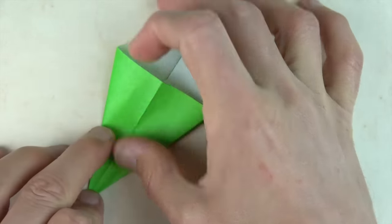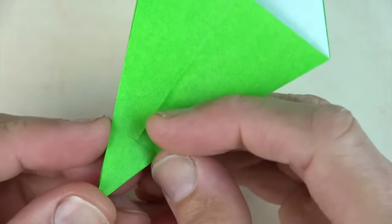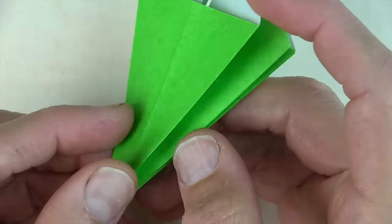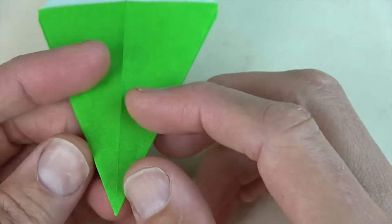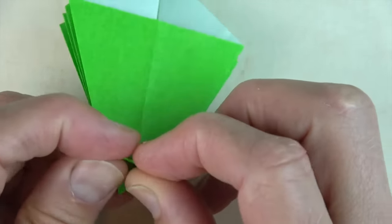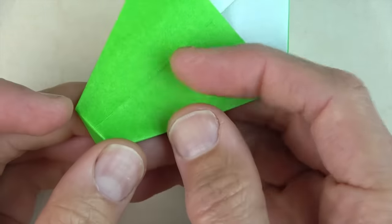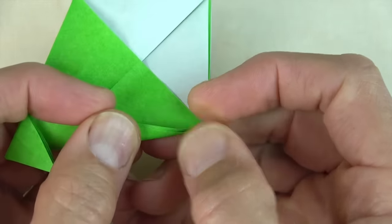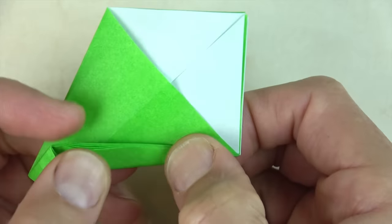Now if you followed the sequence exactly, you should have a crease right there. If you don't, just find where that crease is by flipping the pages. Once you have the crease and you have four flaps on this side and four flaps on this side, fold the bottom behind on that crease. Now we're going to fold between these two points on all layers. Try to go through this point on all layers — I know it's difficult with so many layers, but just do your best.